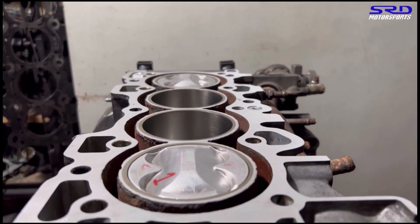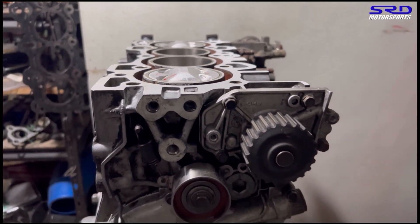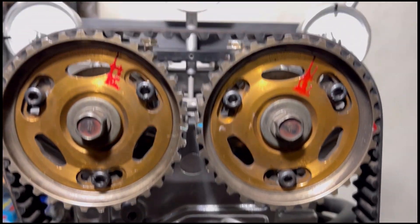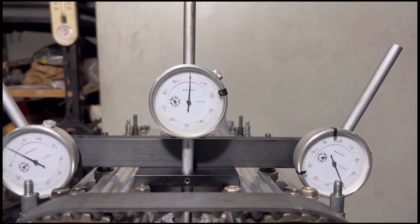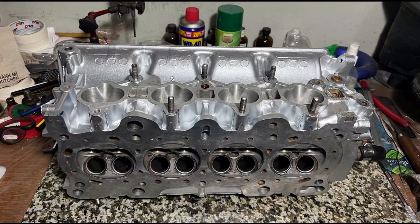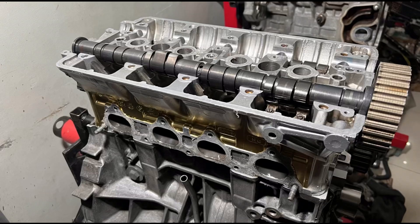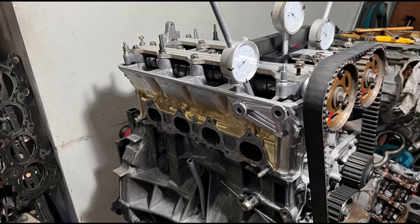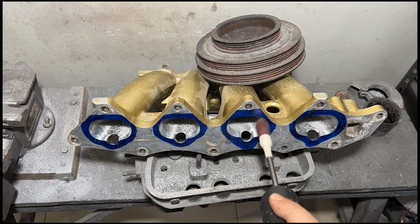As you can see, on the previous episode we assembled the bottom end, but now we're gonna be degreeing the CTR cams and doing some checkups. And of course, this other thing that you guys like — we're gonna port match the intake manifold to the head so it's gonna fit perfectly. We know this is something you guys will definitely love.